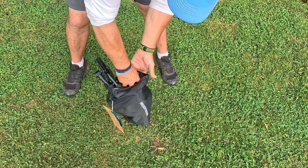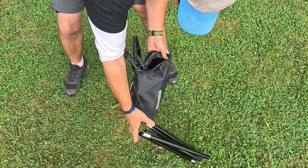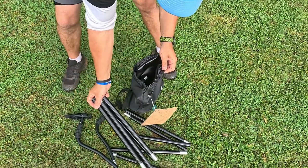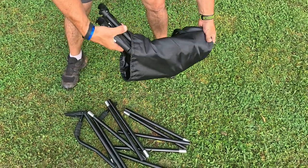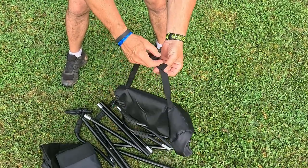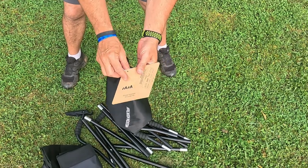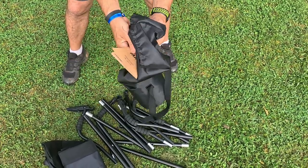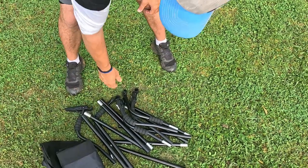I can show you exactly what comes in here. You get those poles right there, and you get a set of legs, and it's all contained together and easy to fit down in this nice oversized bag. The bag has an adjustable strap on the side and a set of instructions on how to set it up, but I've already set it up so I already know how to do it.